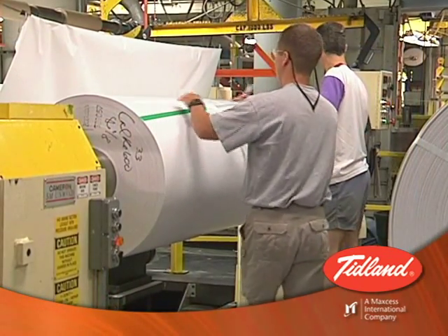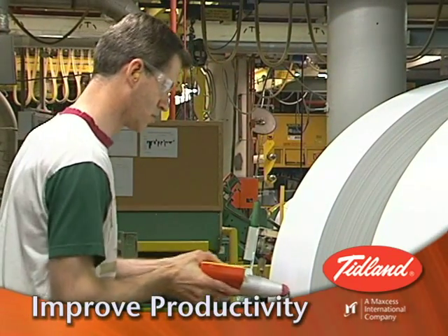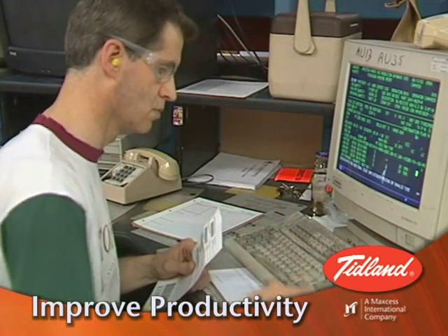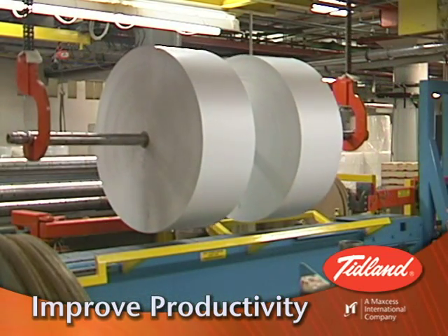By eliminating the need for overlap and side force estimations during setup, you increase predictability, and your plant personnel will be able to focus on other aspects of the job, reducing workload and improving performance.